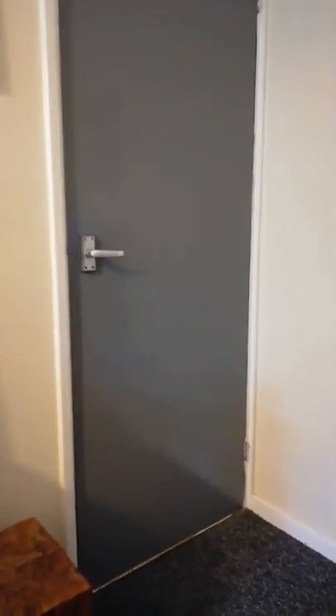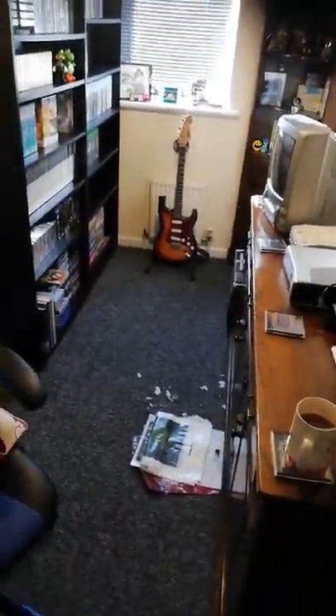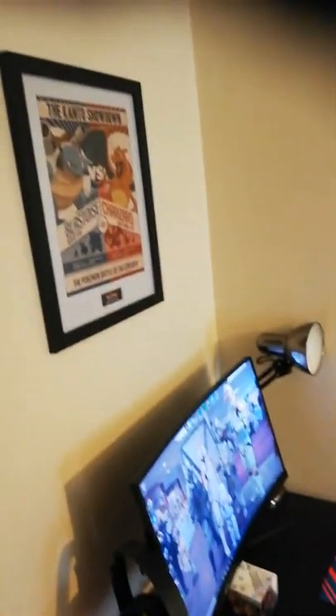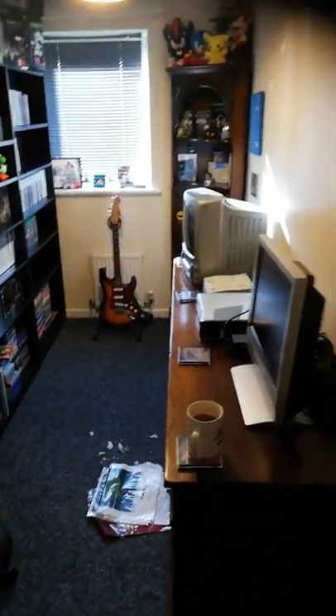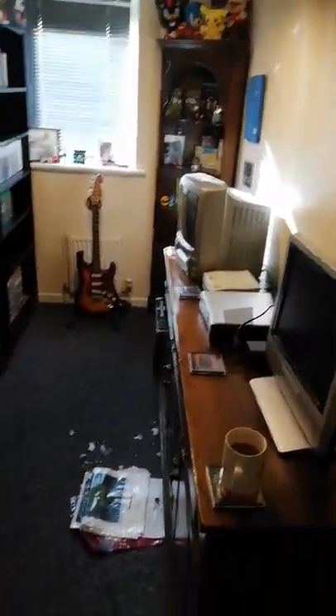Hello YouTube, welcome to my new games room tour. I was thinking about doing a longer video talking about all the stuff in depth, but I've decided not to bother. Most people just want to see the room itself, and they're not quite as interested in all the stories of how you've come to get things. Rather than talk about it all, I'm just simply going to show you.